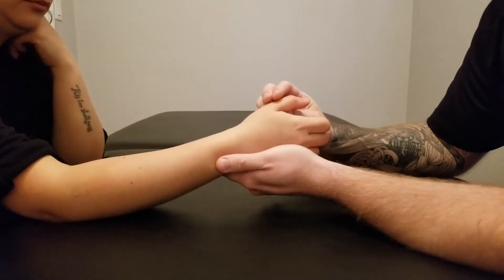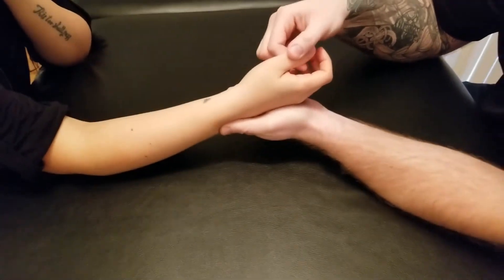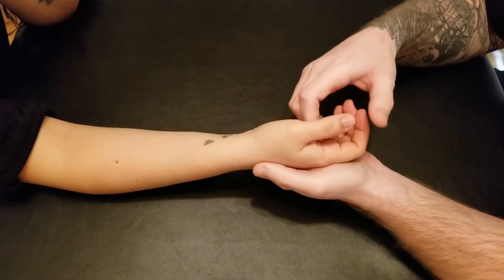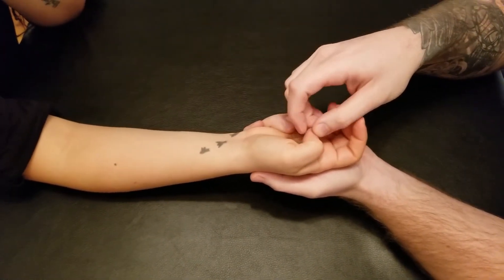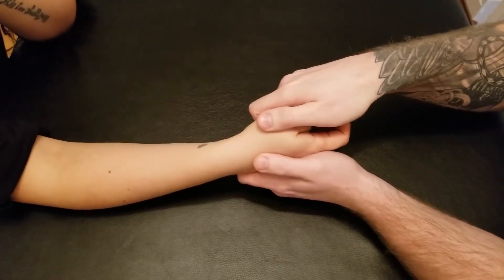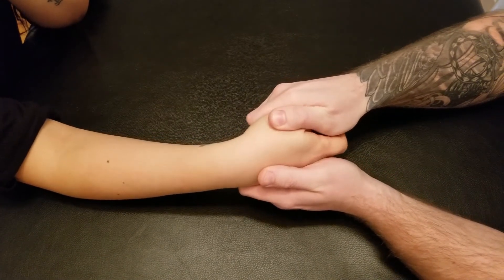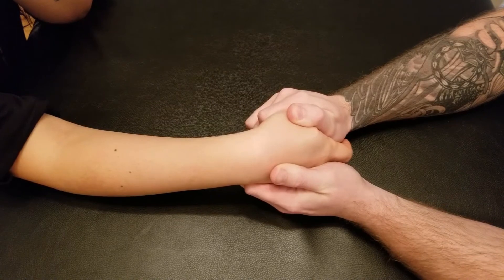Now for the length test for these two, using that same principle of including or not including the interphalangeal joint — we'll start with longus. I'm going to roll her thumb into the palm of the hand using flexion, flexing all those joints, tucking it in, and then adding in a little bit of ulnar deviation and flexion of her wrist.